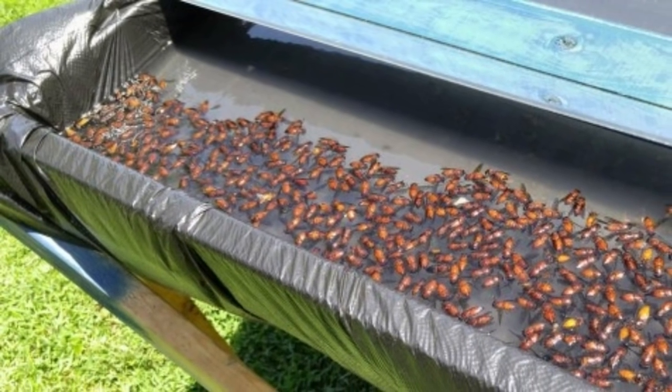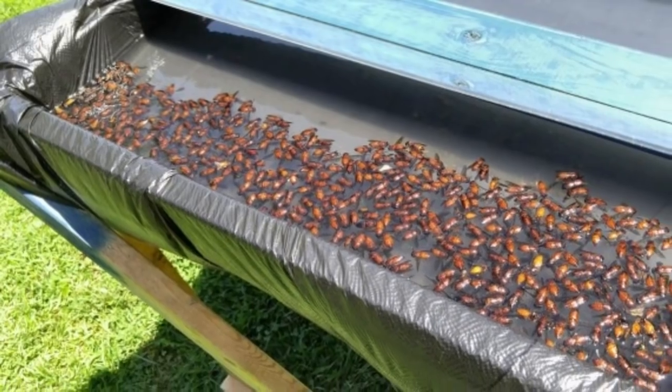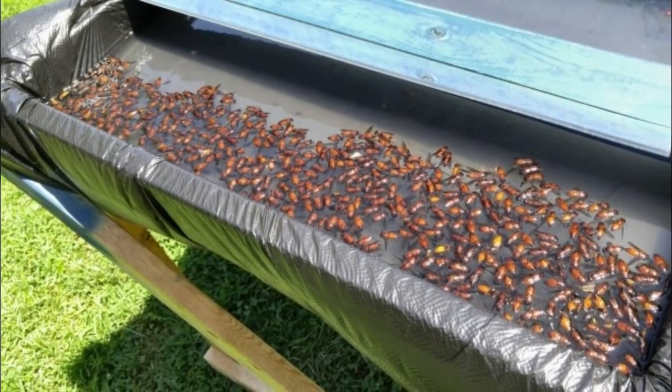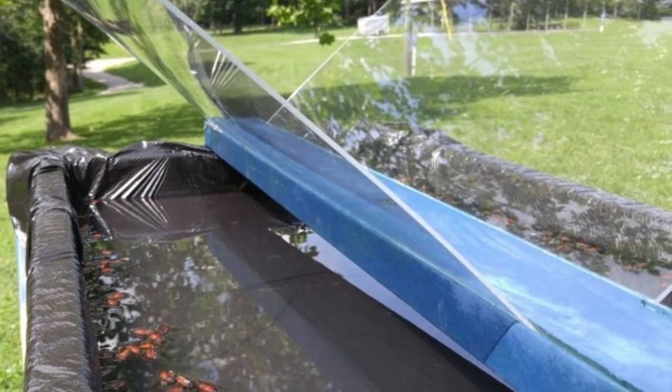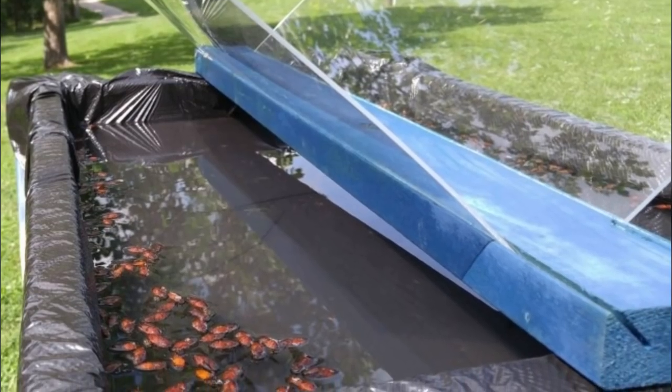Suspended over the basin are two sheets of plexiglass at 45-degree angles. The device works because horseflies are visual hunters — they'll spot the black garbage bag, think it's something they'd like to bite, and fly over. They inevitably hit the plexiglass panes and then fall into the soapy water where they drown.